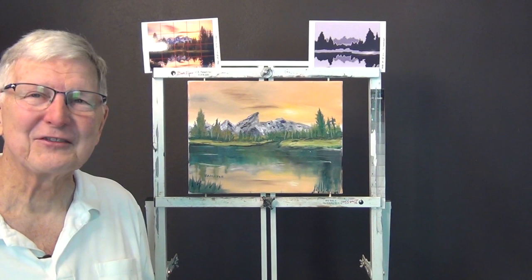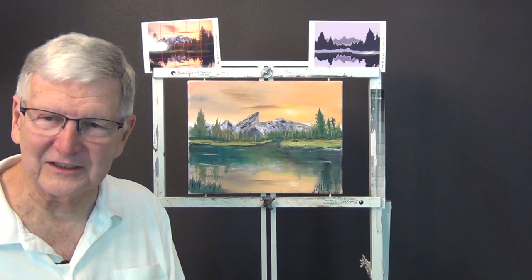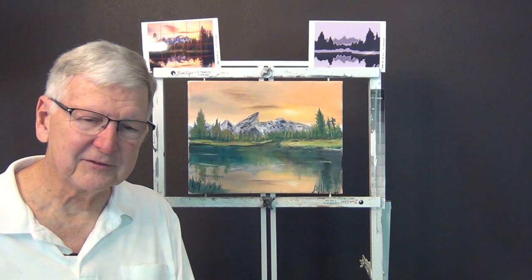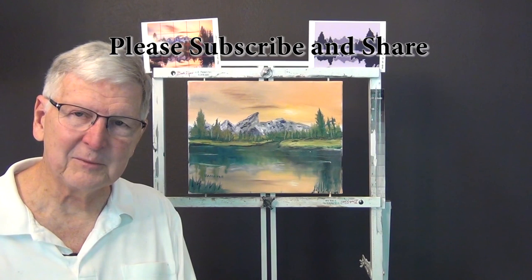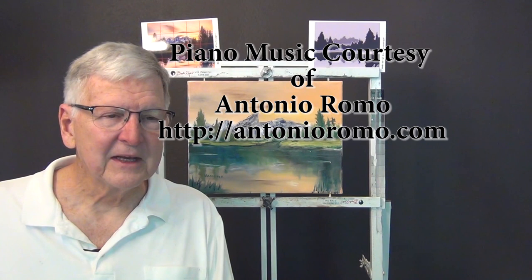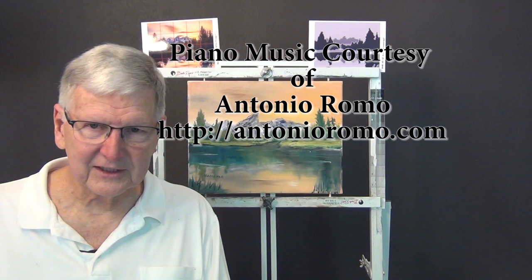Thank you for finding me and staying with me on this live broadcast. I'm sorry I had so much trouble getting my streaming working today, but I'm going to figure it out one of these days. I hope you enjoy this. Check out my website and my Facebook page. My intro music is from Antonio Romo at antonioromo.com — he lets me use his piano music for audio tracks. Thank you for joining me, and I'll see you next time. So long for now, bye-bye.